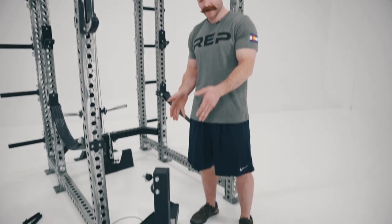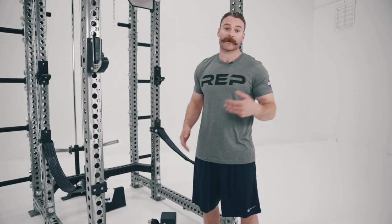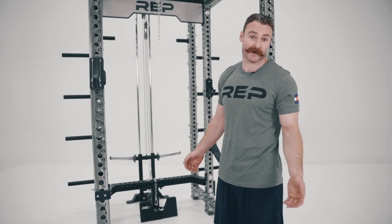What we're doing today is we're taking this belt squat and we're going to go ahead and put it inside of the rack. As I go through it I'm going to give you some install tips and things to think about if you're installing it for the first time. Just like anything, the first time you're putting it in the rack you're going to need to figure out your groove — your little tricks — but after that we expect it to be about a one minute installation.